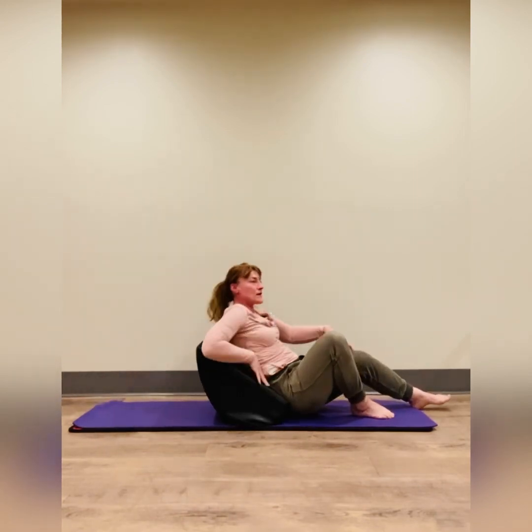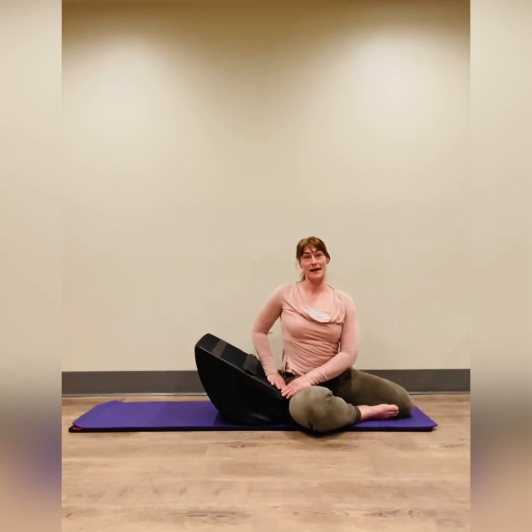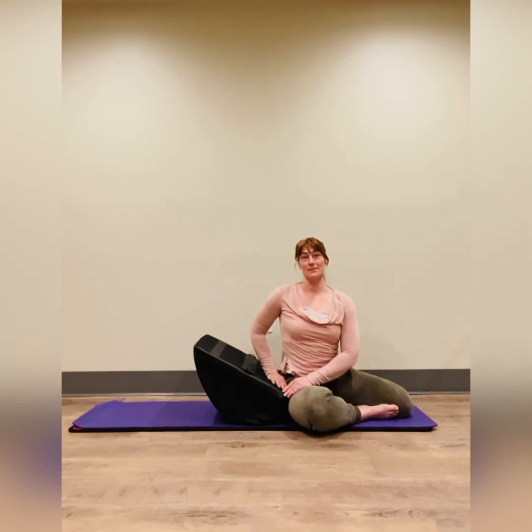Hopefully this short video has shown you that there's a lot of different ways that you can use your mini max in order to backward bend, improving your posture by having the ability to stand up a little bit straighter and getting away from being so hunched forward. It also feels really good to open up the mid back because we often get so tight in that area — for women, that bra line. Please reach out with any questions, thanks so much.